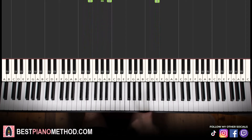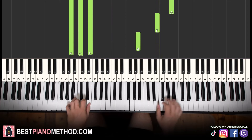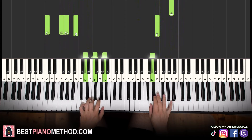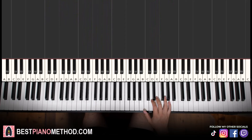Back to back, the two parts we've learned so far will be played like this. Now moving on — the third part is actually exactly the same as the first part, so back to the same melody.